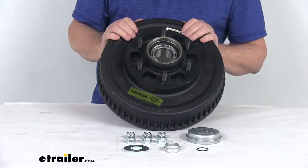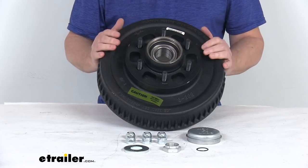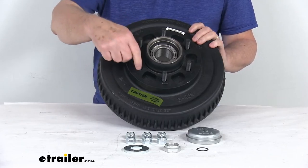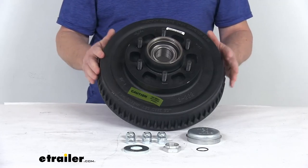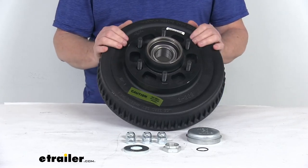A few specs: the application is the 42 millimeter Neverlube axles. The drum diameter is 12 inches, the width is 2 inches. The bolt pattern is six on five and a half inches, and the weight capacity on this one assembly is 3,000 pounds — so when used with one on the other side, it will meet the 6,000 pound axle capacity.